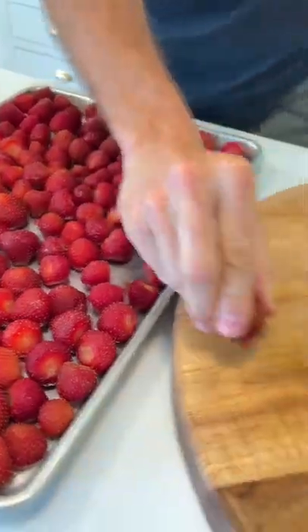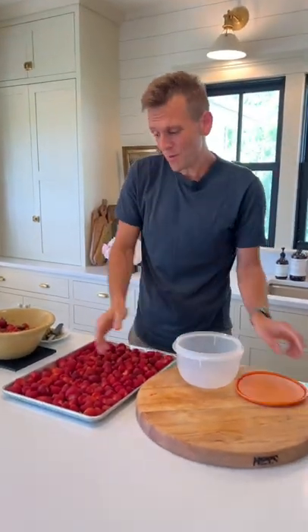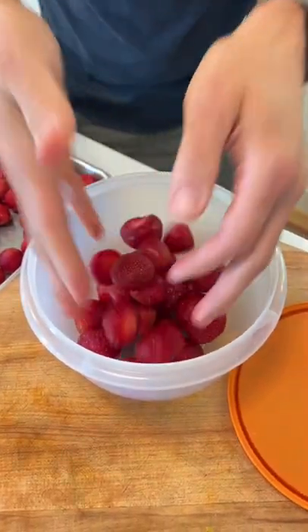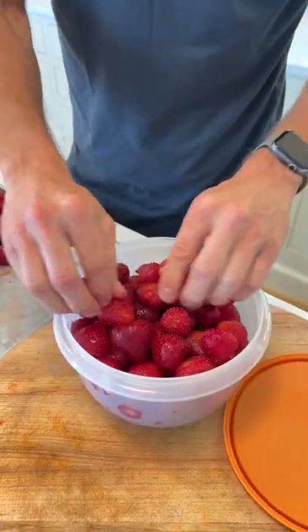Let's pop these in the freezer until they're fully frozen — it'll take anywhere from four to six hours. Once they're fully frozen, we can just put them in airtight containers, ziplock bags, however you want to freeze them, and then store them in your freezer. If you want to make sure you get no freezer burn, use a vacuum sealer — that will get all the air out and let no freezer burn in.